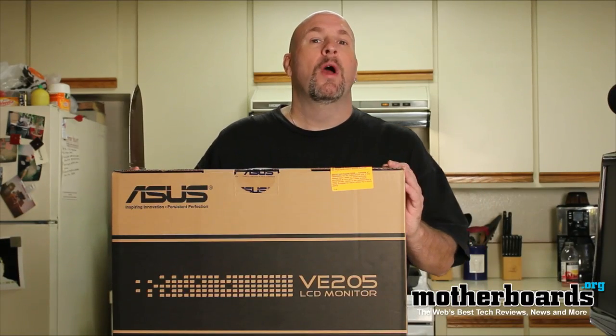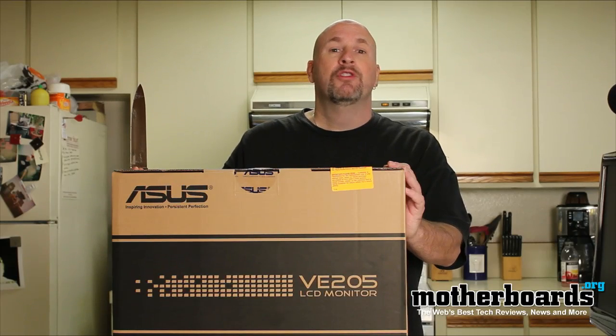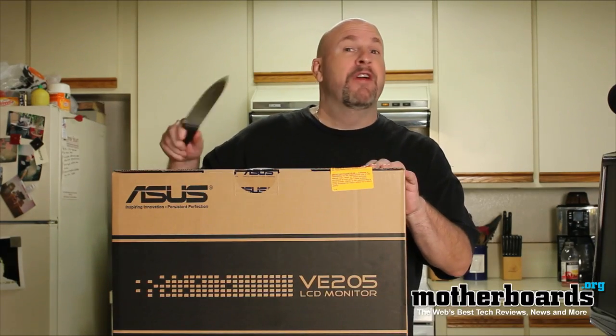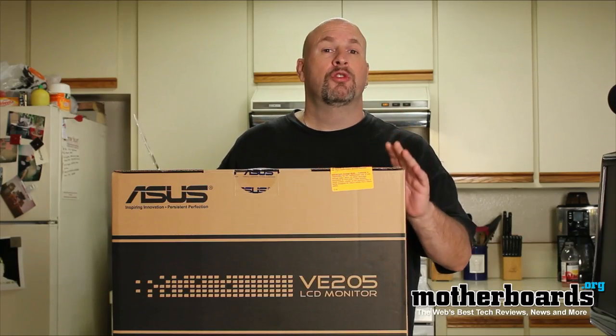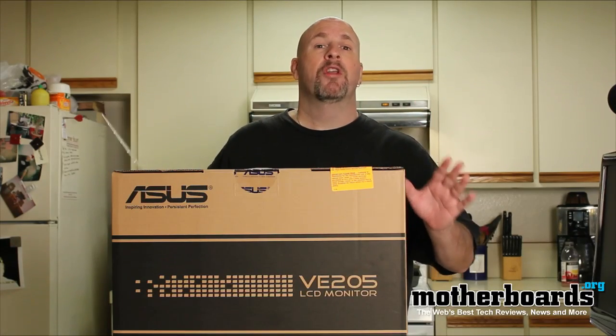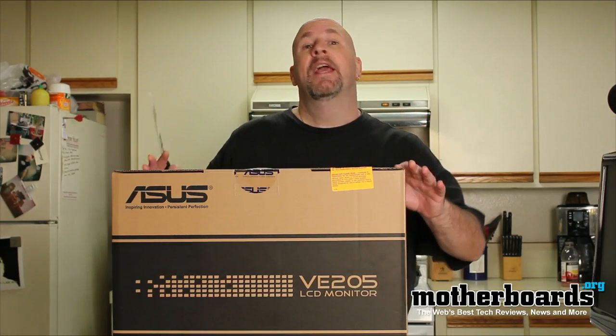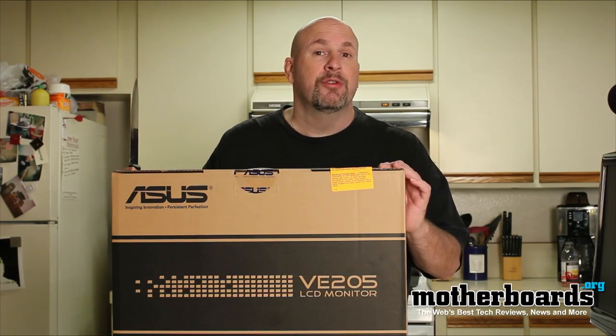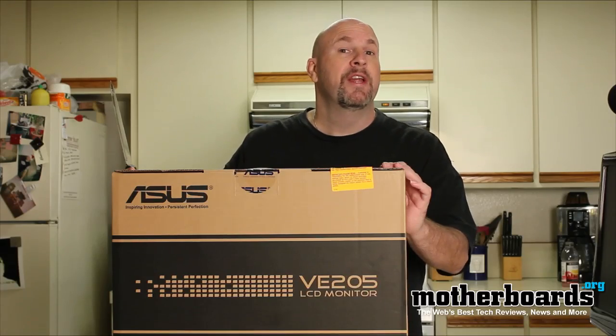Today I have the new ASUS VE205 20-inch LCD monitor. We got this monitor for a very interesting review — we also got this Ergotron triple monitor stand, and we're going to be using three of these monitors in that stand. So follow along as we show you what's inside the box of this new ASUS VE205 20-inch LCD monitor.